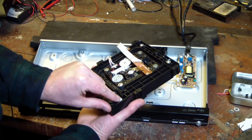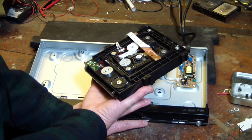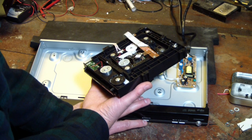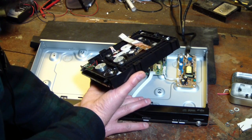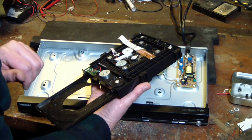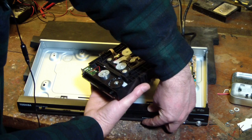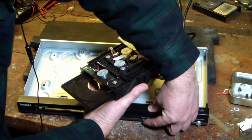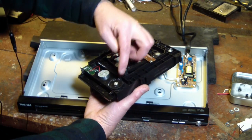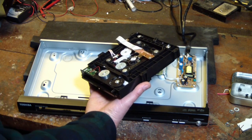It doesn't even seem like that motor tries to turn. It's acting like it's trying to read a disc. Now there we go — yeah, it got stuck. The motor does not quite have enough torque, so we might just have to lubricate those plastic channels. Perhaps that's all we need to do. I'm going to stop the camera while I go and get some silicone grease.